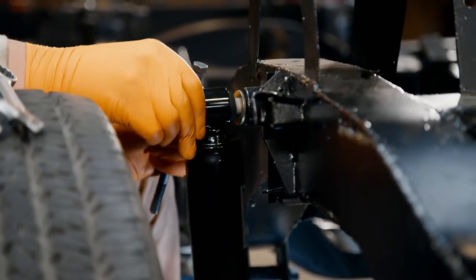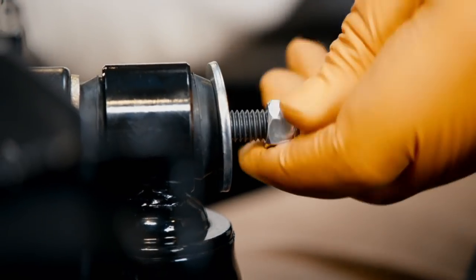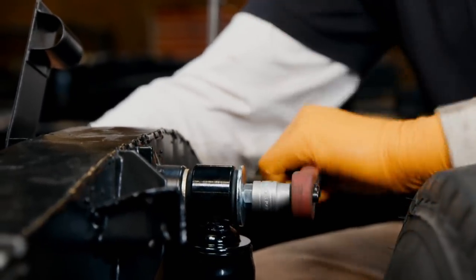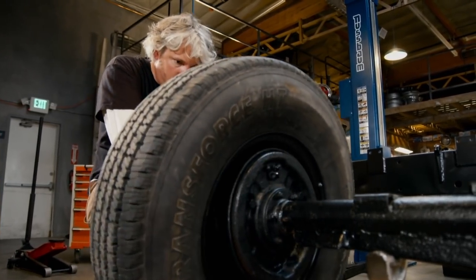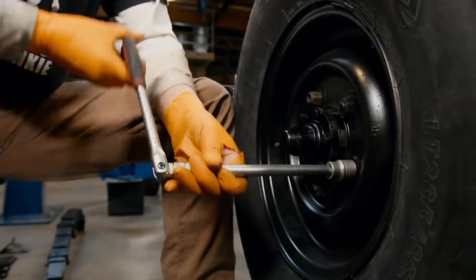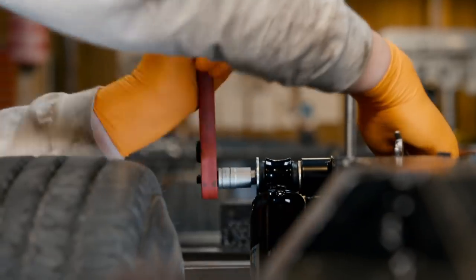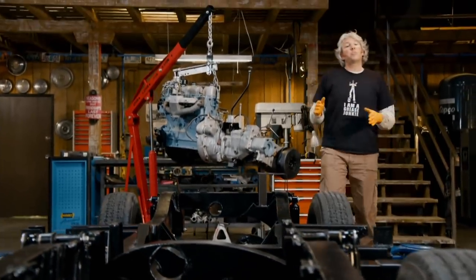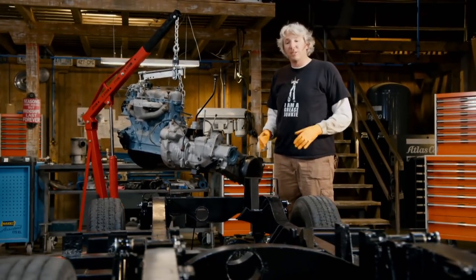Much of the Land Rover's frame design was the result of their initiative to simplify production to effectively use limited materials after World War II. When moving on to the rear suspension, I apply the same technique — working smarter, not harder. Well, the suspension and the chassis now look great and all the mechanical stuff is fit for purpose, which is fantastic.